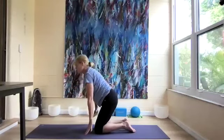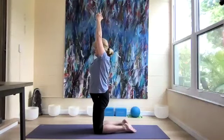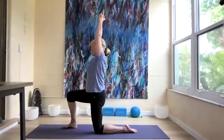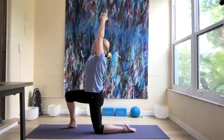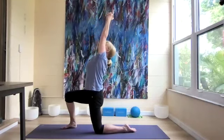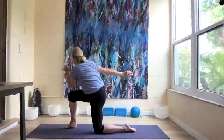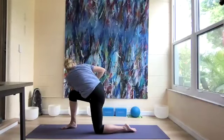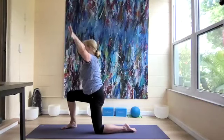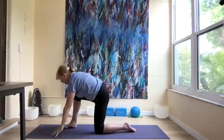Let's do one more complete movement. Come back up with our arms over our head, palms together. Step our right leg forward to that 90-degree position and start to lengthen the arms up for a little back bend. Then twist to the right, release the arms, cross the arm over, hands together. Reach the arms up over our head for another little back bend, and come back to all fours.